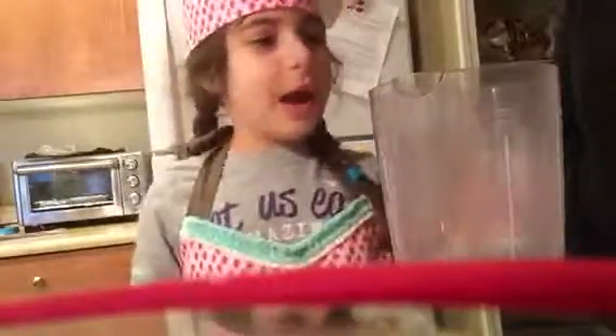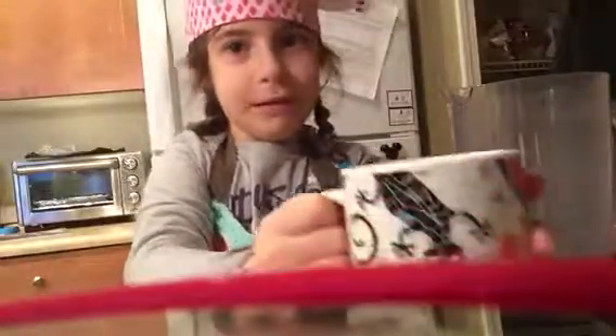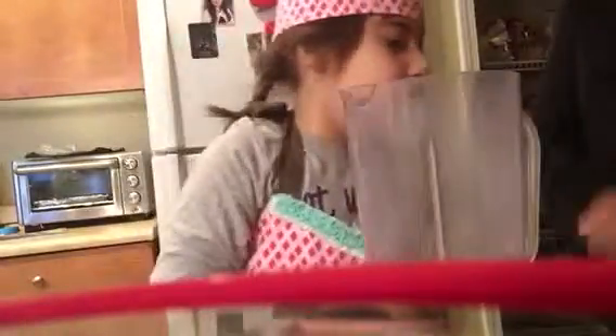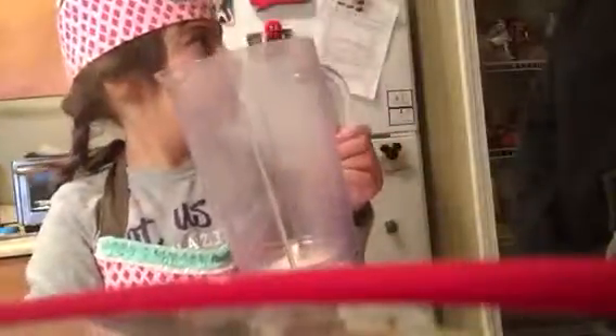So today I am making pancakes and I'm going to show you all the ingredients. We need two eggs, some flour, butter, milk, and a little bit of salt. And we also need a blender.